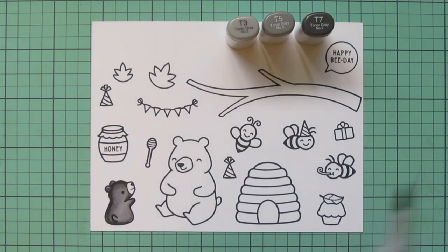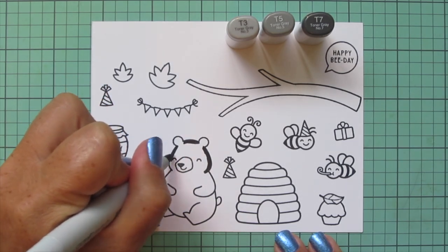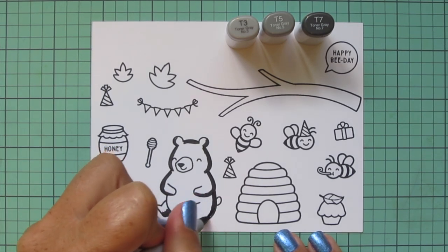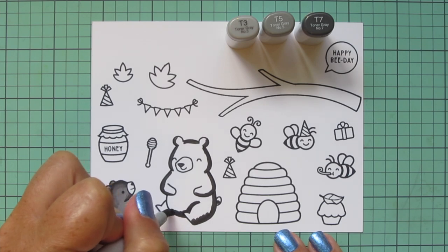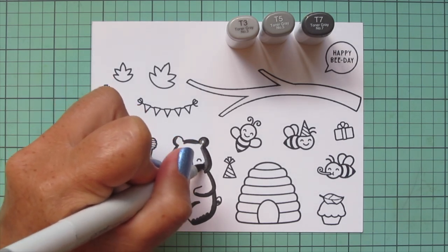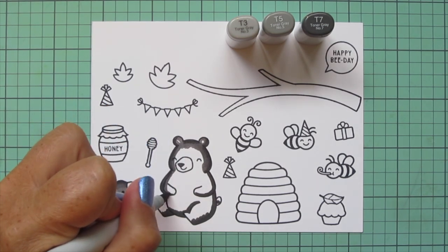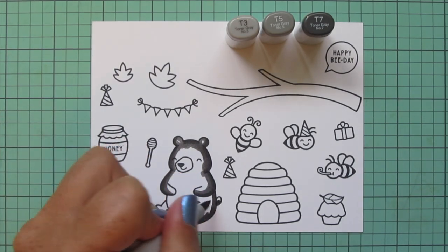Then I skip over to the mama bear and color her in with the same tones so they look like they're part of the same family. I'll also be doing a second layer on these bears off screen — since there was quite a bit of coloring today, I decided to do that off screen. That second layer really increases the saturation of your markers and helps smooth out the blend. You can see on the baby bear the blend between the T7 and T5 on his back isn't perfect, so going back over that a second time really helps. It makes a huge difference with the final result.